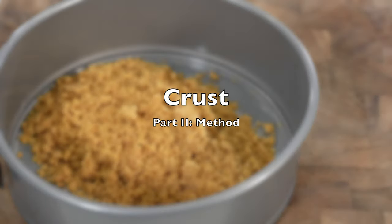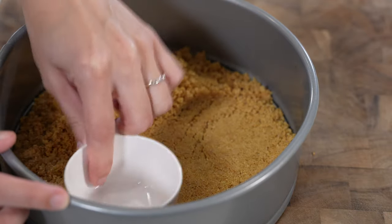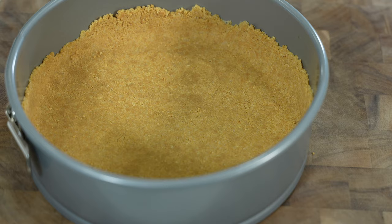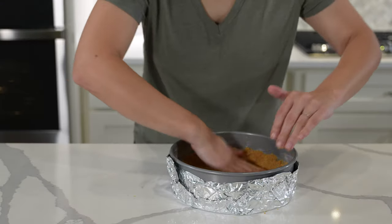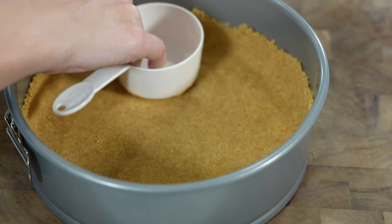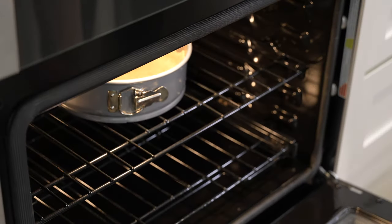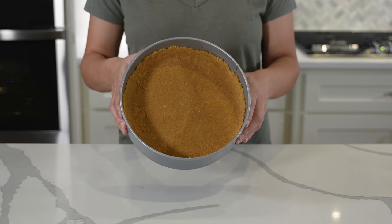Moving on to method, all recipes called for pressing the crust mixture evenly across the bottom and up the sides of the springform pan, except for Once Upon a Chef's recipe that only required crust on the bottom layer. Including crust up the sides created some extra texture in the final product, though from the baker's perspective it can be annoying — be sure to use a measuring cup to press the crust into the pan instead of just your hands. Lastly, all recipes required baking the crust before adding the filling except Sugar Spun Run, and there was no discernible difference in taste or texture despite their small variations.